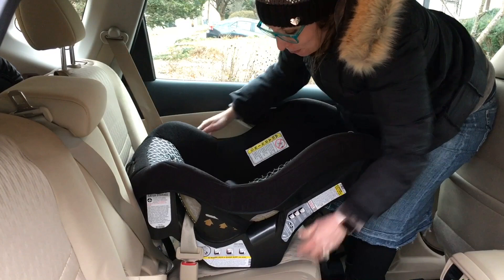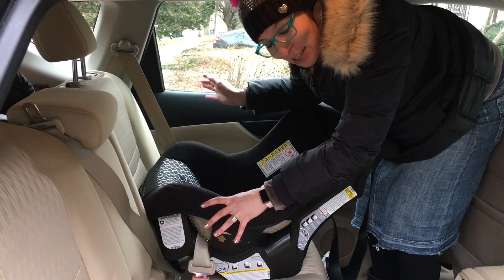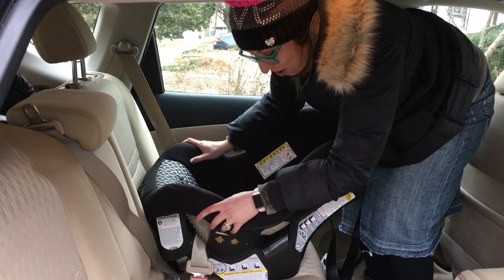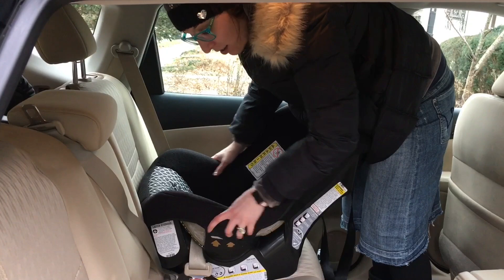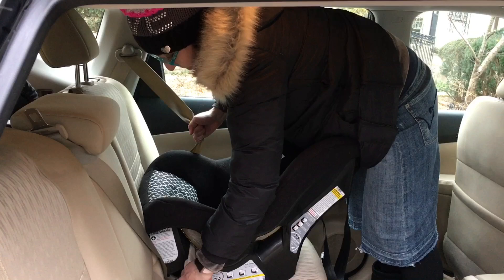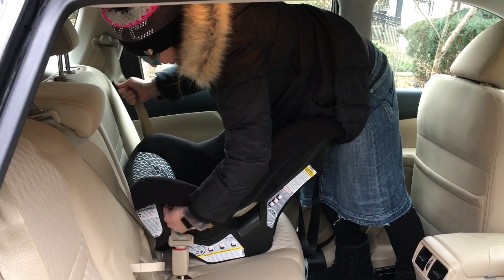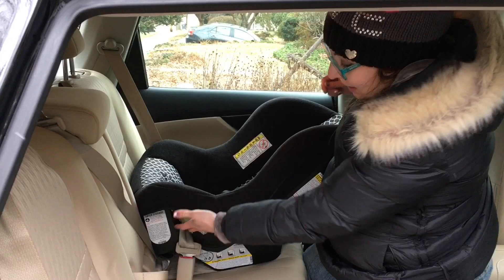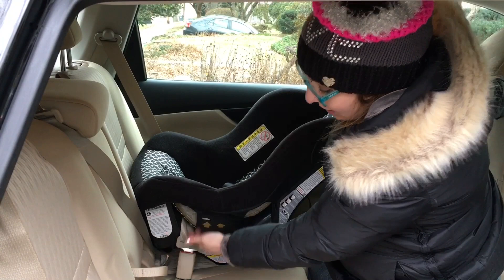Once you lock the seat belt, make sure you get the level line straight. What I like to do is stand behind the seat, use my hips and my hands to push the seat into the back of the vehicle and down to compress the vehicle seat, then pull up on the shoulder belt to remove any excess webbing from the belt path and feed it back into the retractor. Keep an eye on that level line and push down. To test for movement, use your non-dominant hand at the belt path and give it a firm pull and push back and forth. You want less than one inch of movement side to side and front to back. There's no movement here, so that looks like a great install.